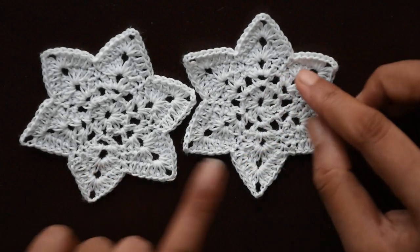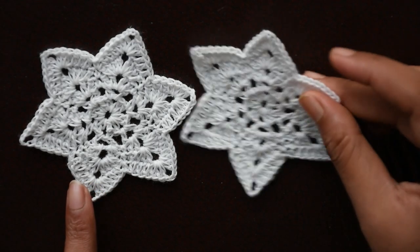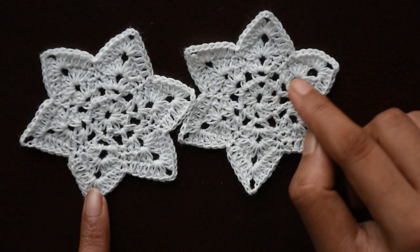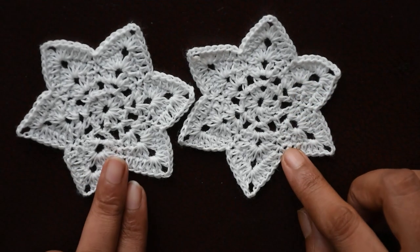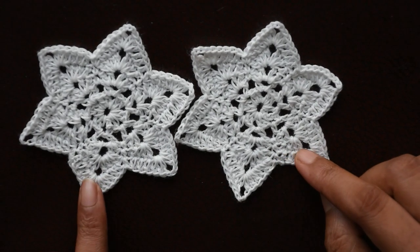I have blocked it — I've slightly used liquid starch to block it. I haven't made it very stiff, as you can see. It's really soft, but you can make it really stiff in any of your Christmas colors. I made it in white; you can make it in red, green, or any color you like for your Christmas decoration.